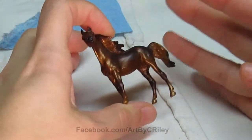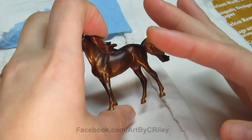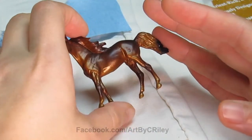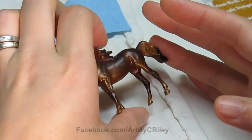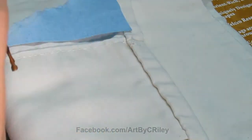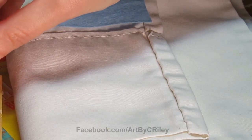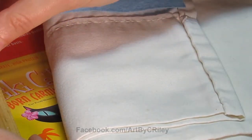Normally, after I airbrush and I'm going to apply oils or pigments, I'll spray a layer of dull coat. But I didn't do that with this one yet because I like his vibrancy and I don't want to kill that yet. Sometimes the oils won't stick well if he hasn't been sprayed, so I'm hoping for the best and I hope the acrylics I used will be okay for that.